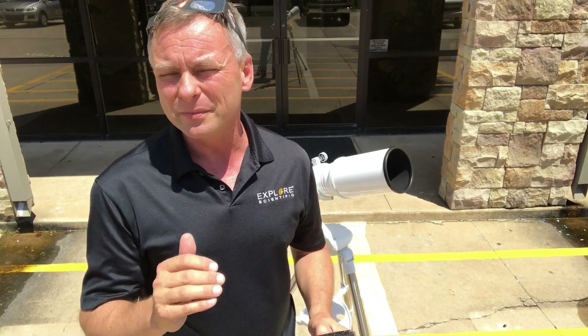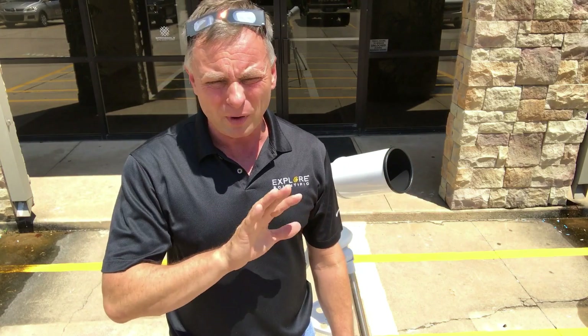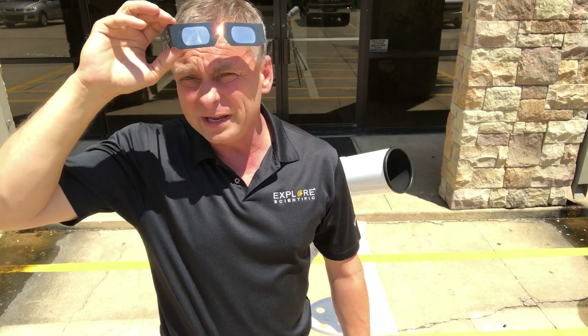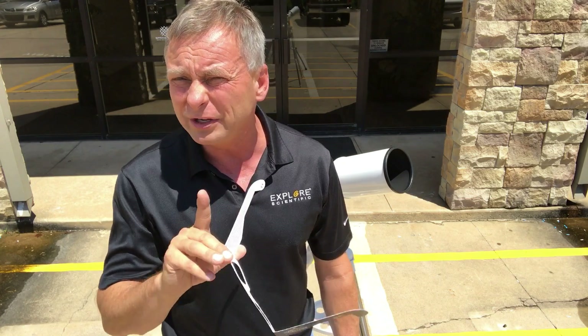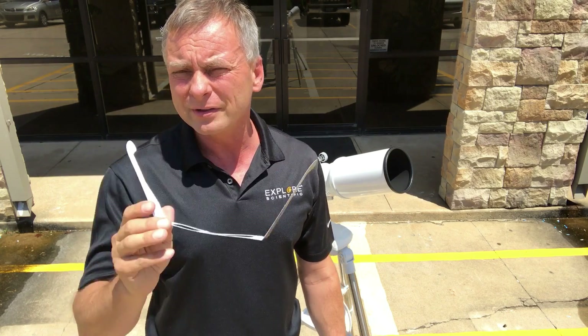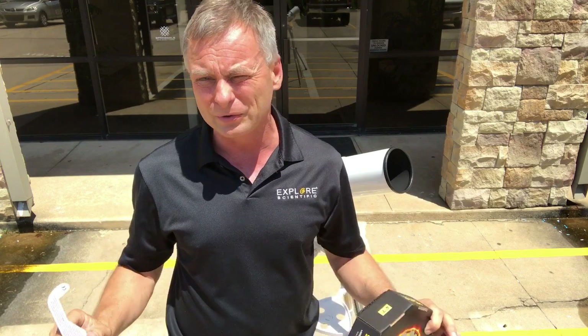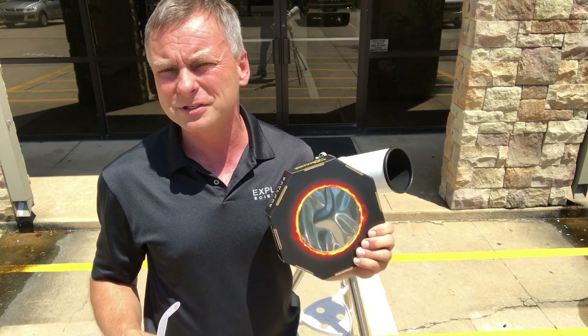If you're going to use a telescope to look at the partial phases — and let me underline partial phases — you use eclipse glasses to observe the sun in partial phases. When it's in totality, if you're on the path of totality, you can take the glasses off, but only during that time, which is going to be roughly two minutes this time on August 21st. Only during totality can you directly look up at where the sun is because it's completely blocked out. You'll see the corona and lots of really cool effects that will leave you speechless. But during all the partial phases, you have to have safe solar filtration.